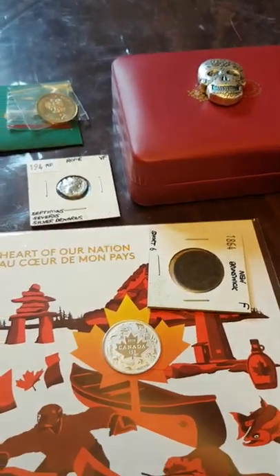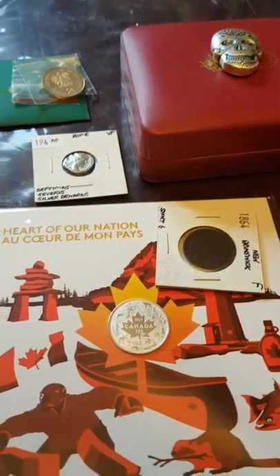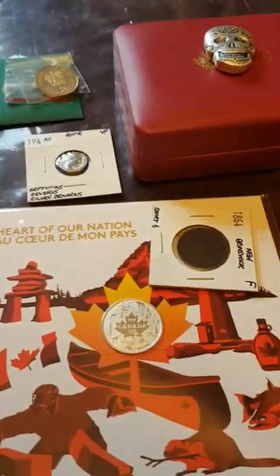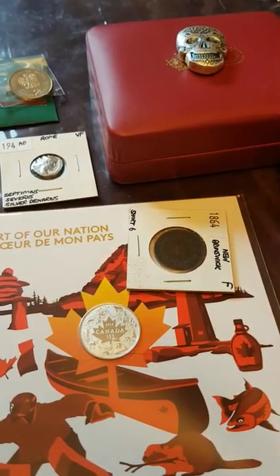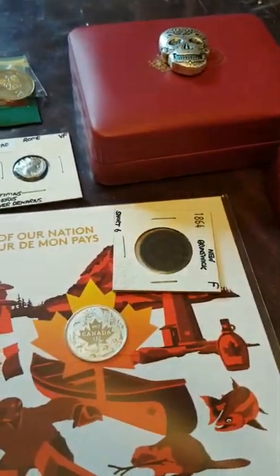So that's just a quick video looking at all these different collectibles. Once again be sure to subscribe to stay up to date with all my content, check out my previous playlists and videos, and thanks for watching. We'll see you next time.